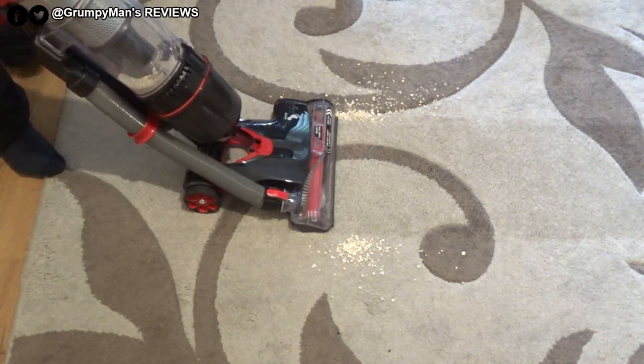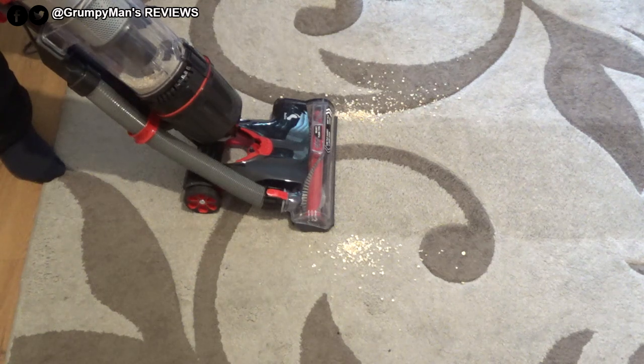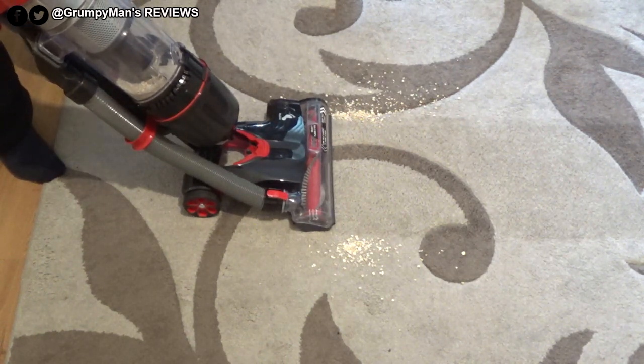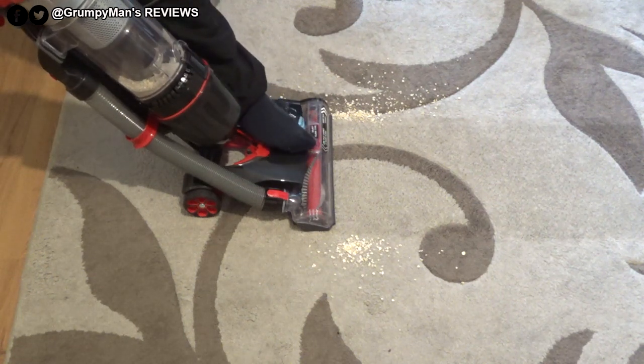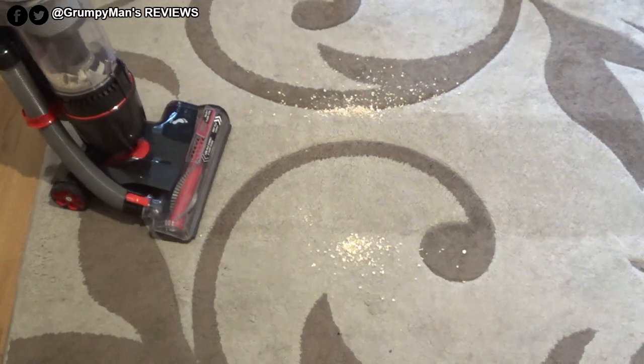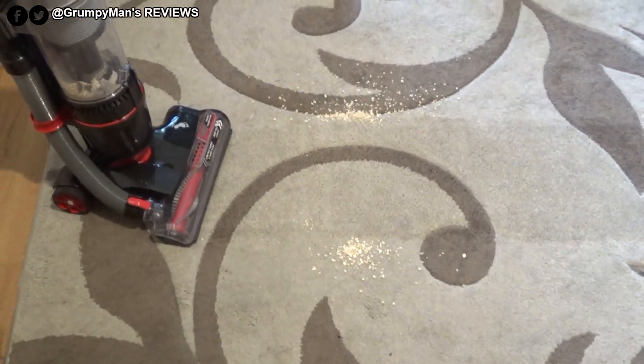Even though this is a low-pile rug, the vacuum is actually struggling, so I need to reduce the suction by sliding this down. After reducing suction it has cleared the oats up in one pass.